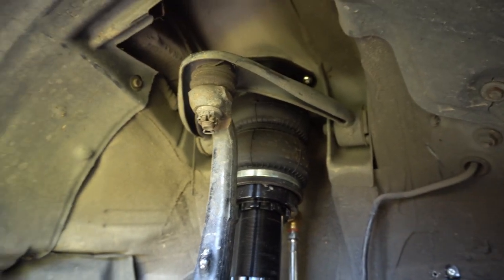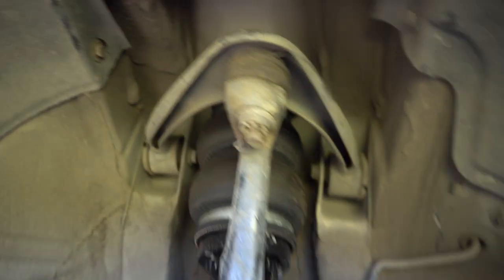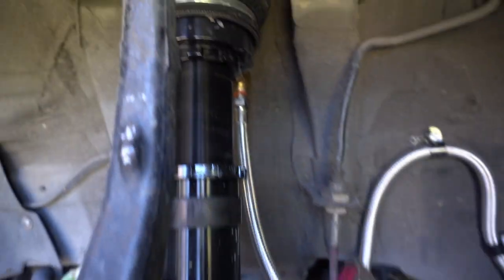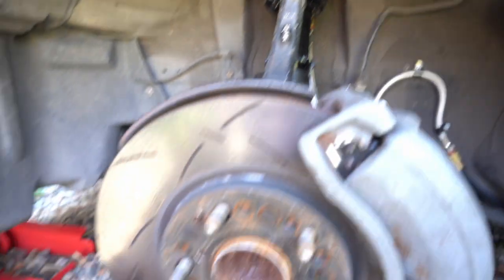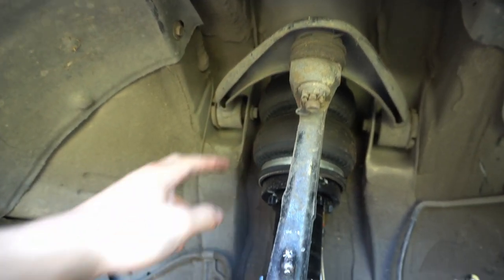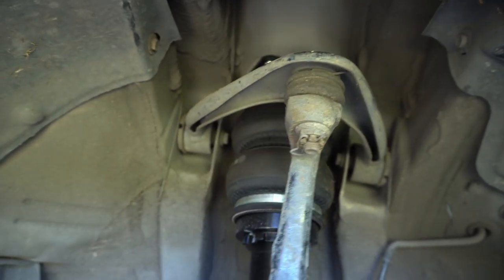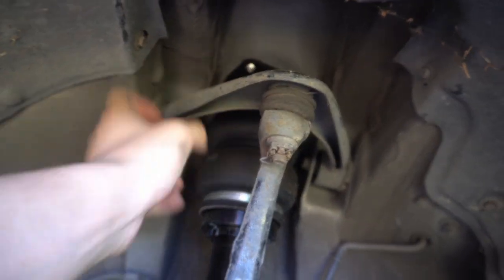I am just showing you guys the airbag setup. This is kind of the first time I'm looking at it myself up close. The strut there, and he got the hard lines all done. We're changing the studs today. Got to take off the brakes, and then if I can get to it, the arms will be off today as well. But I need to take off the strut from the top and make sure the bags go to zero PSI so I can take off the strut and just swing it.